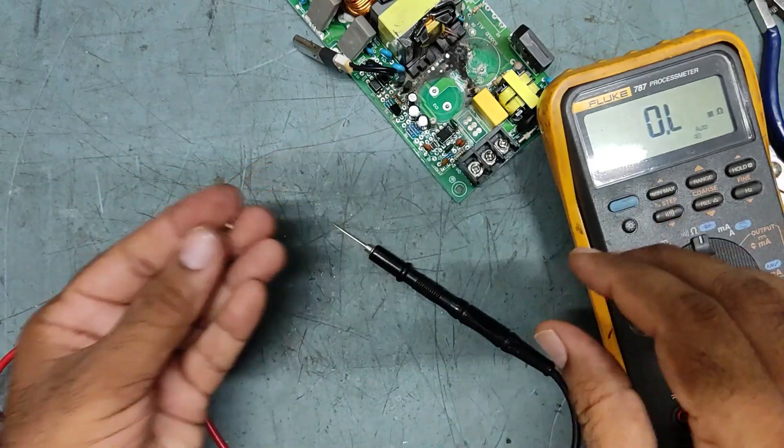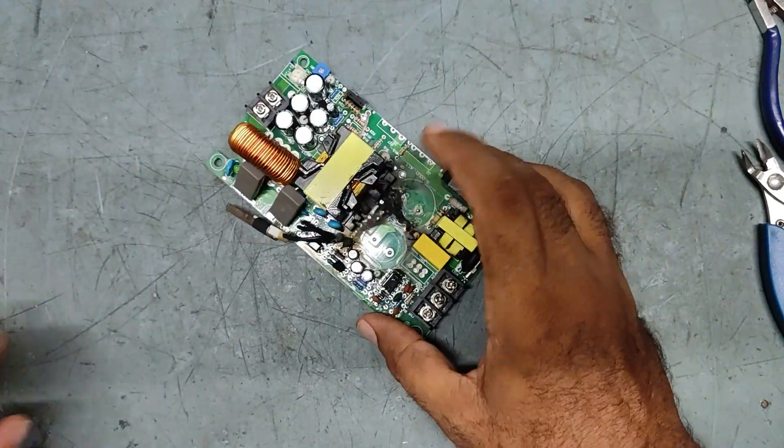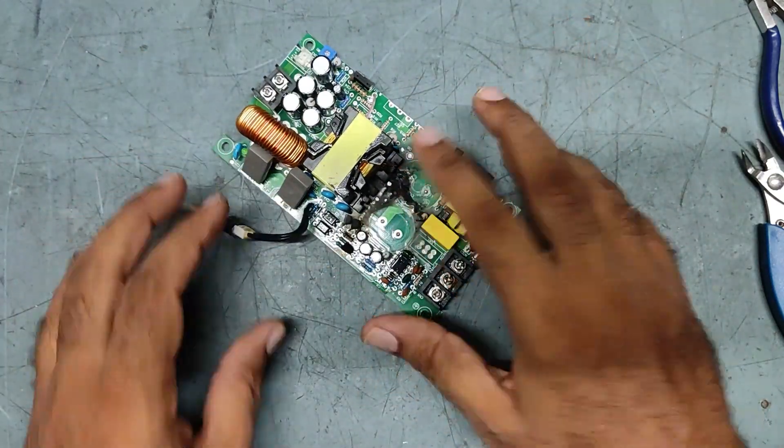So these three components are good. Now what we will do is we will clean this board.